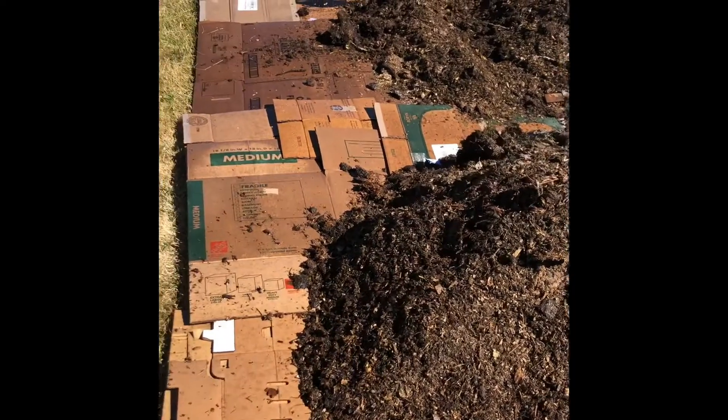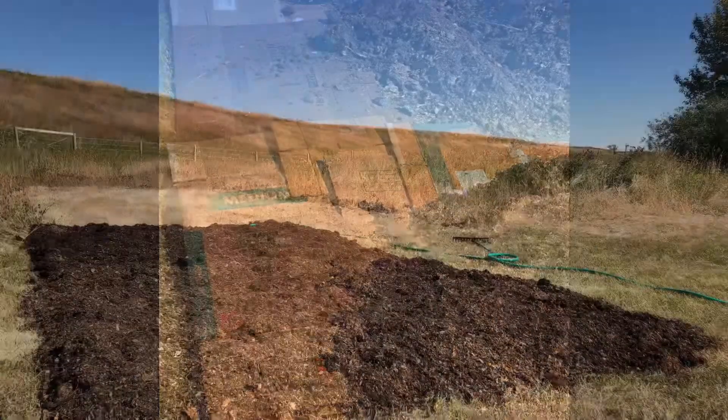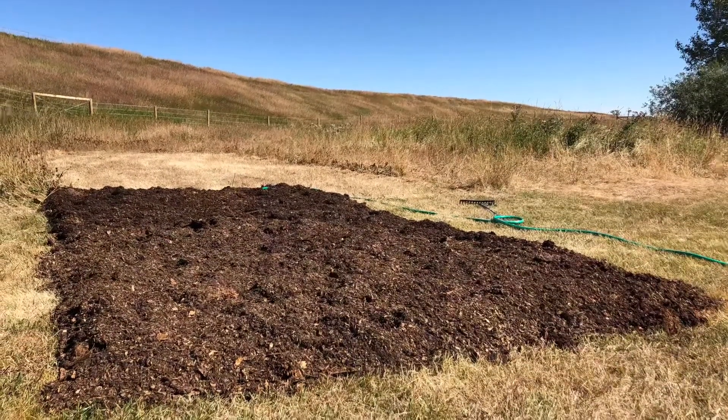Then we added 6 to 12 inches of compost on top and spread it out. And here you see the final results — a brand new potato garden made with minimal effort.